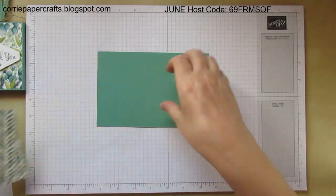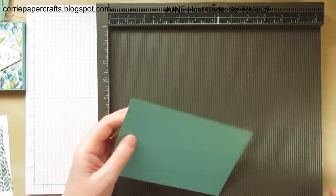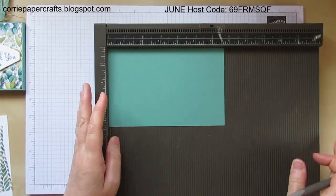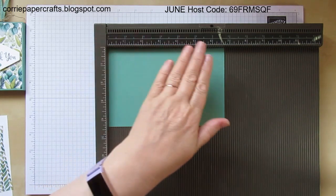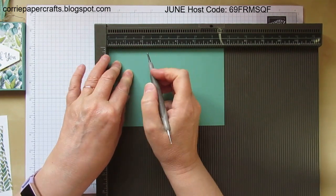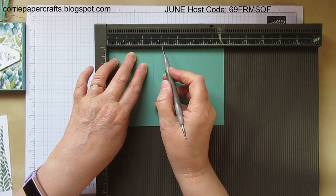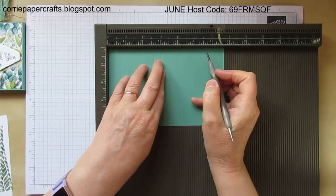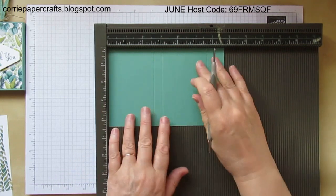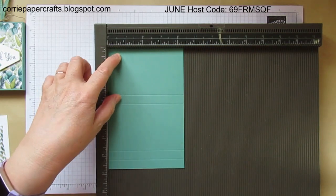The first thing we need to do is a little bit of scoring. I'll grab my scoring tool — hopefully there's no glare from my lamp this evening. So you're going to score on the long side at two and five eighths, three and one eighth, five and three quarters, and six and a quarter. Then we're going to spin it round and score on the short side at one half of an inch, and that's it.